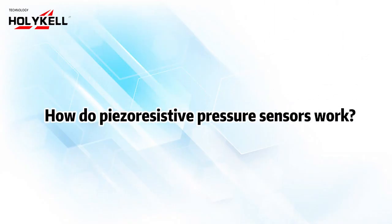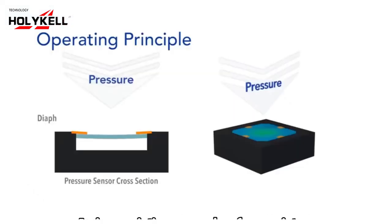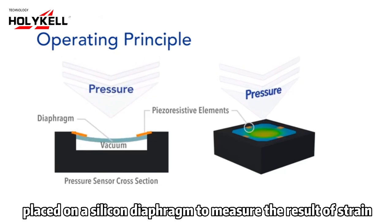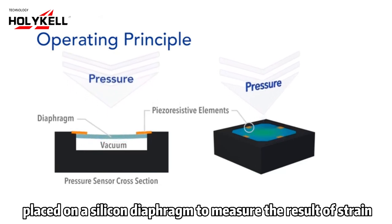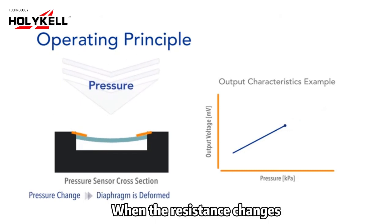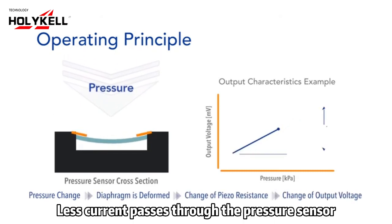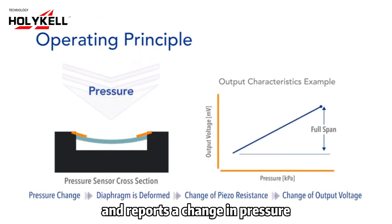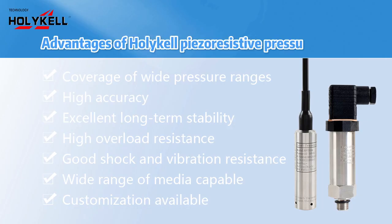How do piezoresistive pressure sensors work? A piezoresistive sensor has four resistors placed on a silicon diaphragm to measure the result of strain or physical pressure applied upon them. When the resistance changes, less current passes through the pressure sensor. The Wheatstone bridge detects this change and reports a change in pressure.